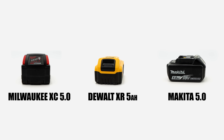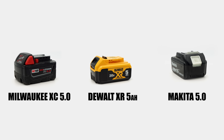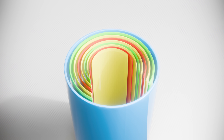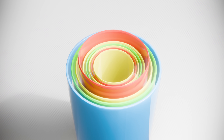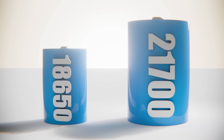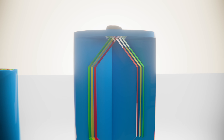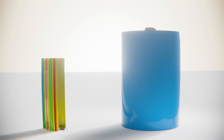We ran our benchmark test using batteries like these — XC 5.0s, XR 5.0s, and 18-volt Makita 5 amp hour packs. These are comprised of what's called an 18650 cylindrical lithium-ion cell. Each cell is made up of layers: a positive layer, a separator, and a negative layer. Not that long ago, these battery packs got a boost and moved up to what's called a 21700 cylindrical cell. The problem with both of those cells is that they have a very narrow pathway for power.